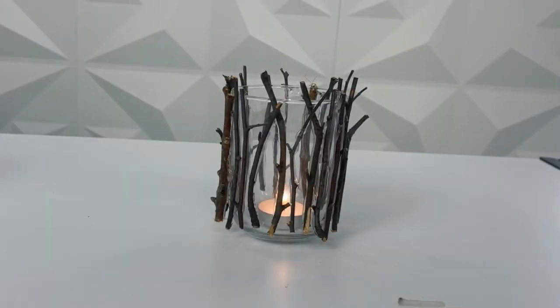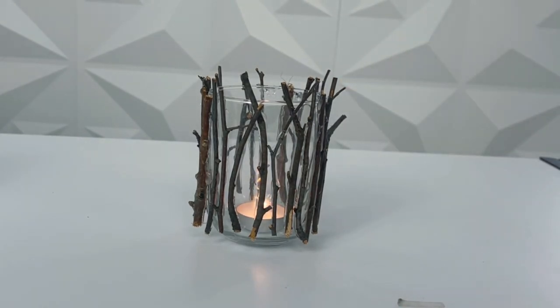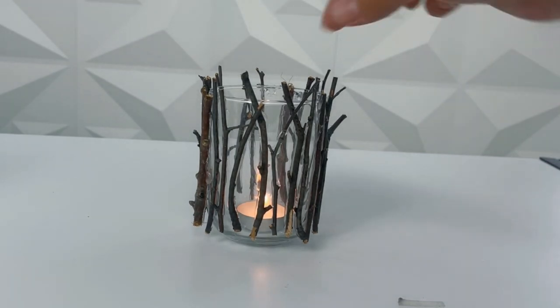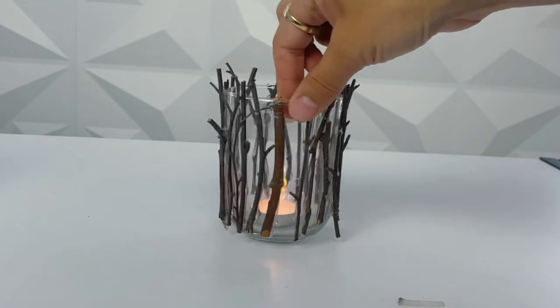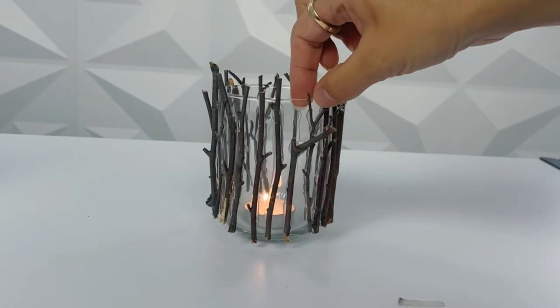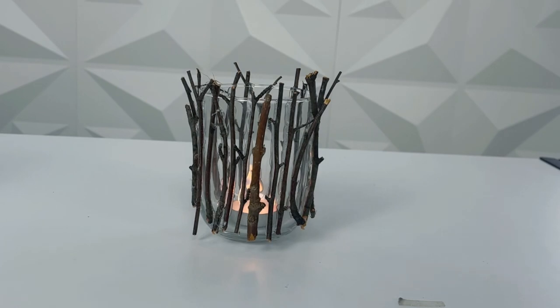I hope you guys like the craft — thanks so much for watching and I'll see you again soon. Here's a lovely little zoom in so you can see the fire coming through the sticks, which I'm calling trees, beautifully. I think this looks so different and so fun from the way it started. The heat doesn't seem to be a problem — the glass isn't warm at all. Tea lights don't give off that much heat, but do be careful when you burn candles of any type. This is super cute, super fun, and just a really easy way to transform your drinking glass into a candle holder. Hope you guys enjoy — thanks for watching, bye for now.